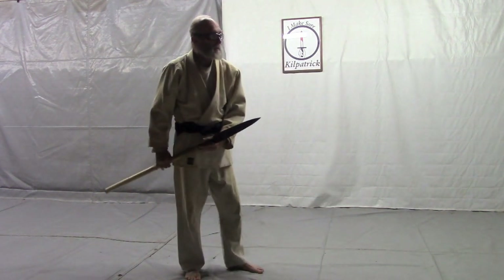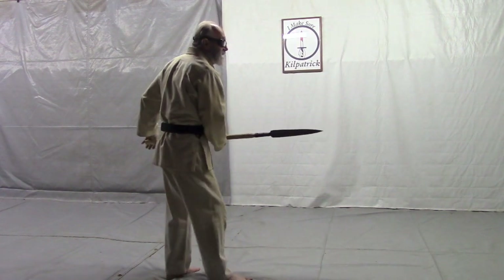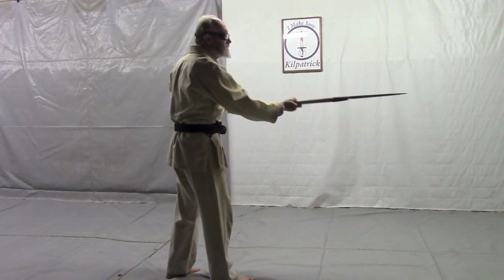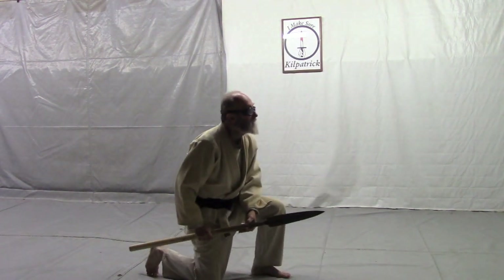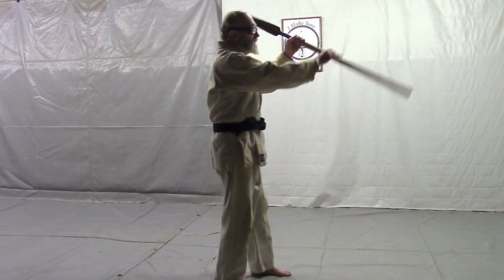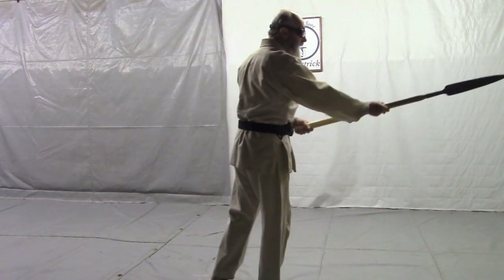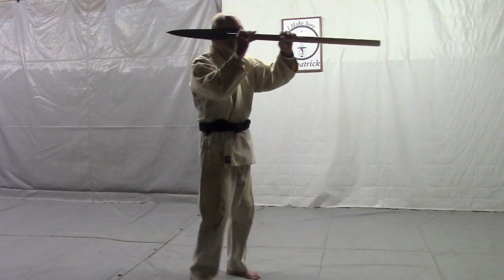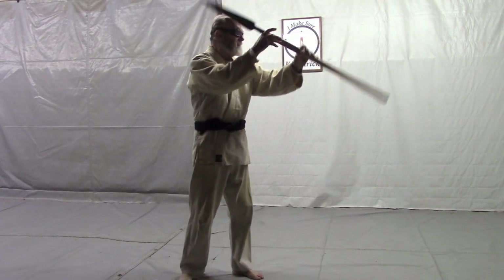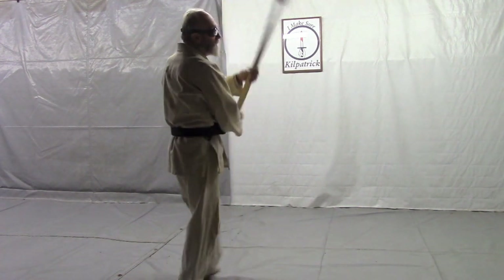15, 16, 17, 18, 19, 20, 21, 22, 23, 24, 25, 26, 27, 28, 29, 30, 31.